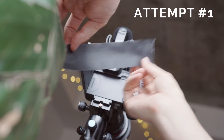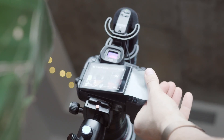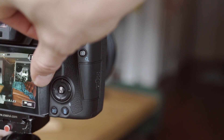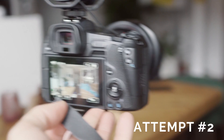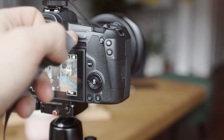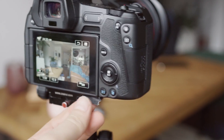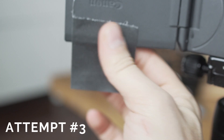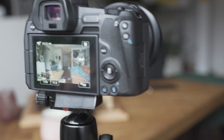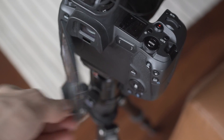So we got gaffer tape and the EOS R. You'll see that it might actually stop access to the buttons, so let's restart. At the bottom there would be a nice place to put it — I don't want to block any of these buttons. And just wrap it around, and there you go. Voila, now it's super easy to grab the screen.